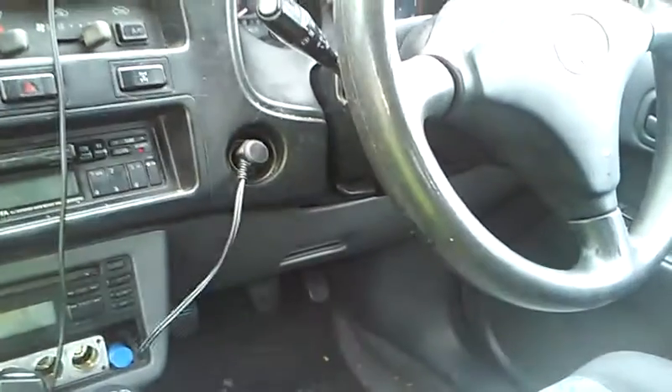Where this thing comes from is down in the little kick panel by the accelerator pedal. You've got to disengage all this — I'll show you in a minute from the other side of the car. There's the accelerator pedal, and next to it is a kick panel. There is a bolt missing on this one.